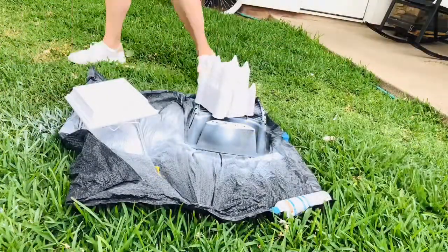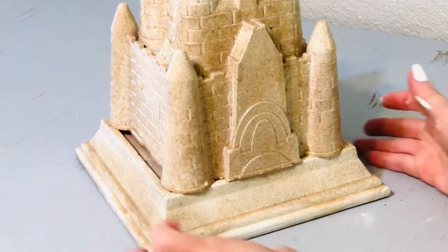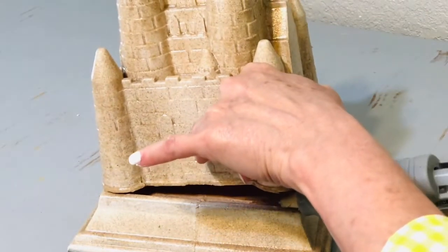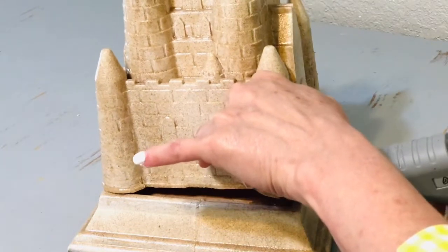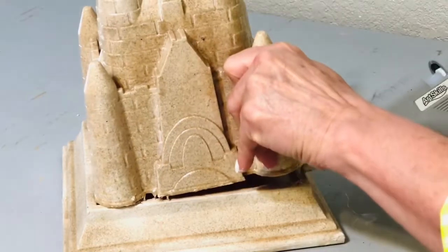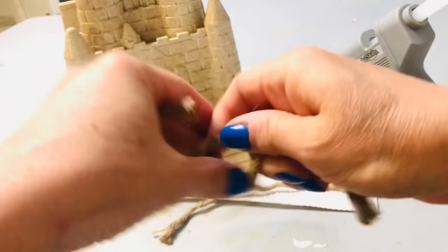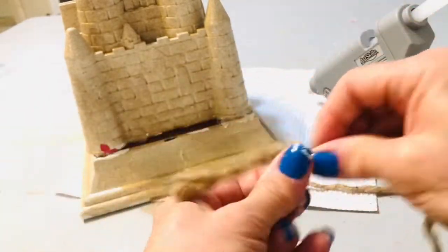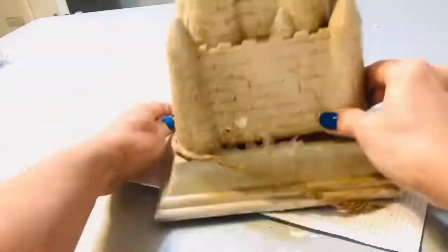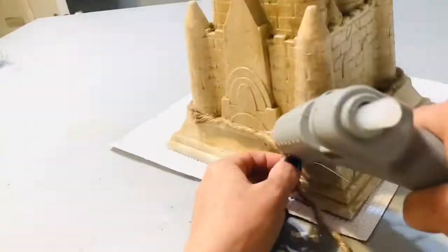This next step is what's really going to transform these humble pieces into a beautiful masterpiece — it's the Rust-Oleum textured paint in Desert Bisque. This spray paint makes all the difference in transforming these pieces into the real look of a sandcastle. Next, we're going to glue gun that sandcastle to the base, and then I'm just going to go around and fill that little gap with some jute rope. You'll see why next — we're actually going to be attaching something to that rope.